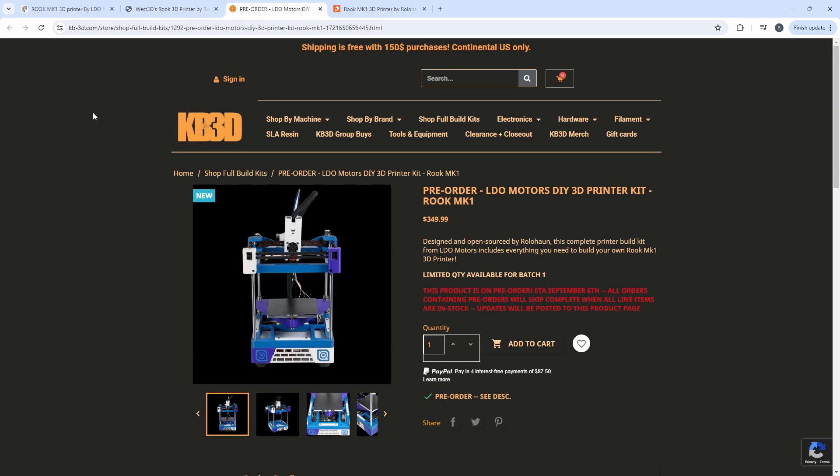So choose your favorite vendor — all the kits are the same price and they're all the same kit.